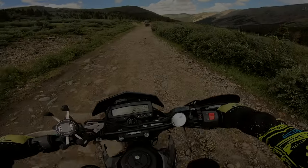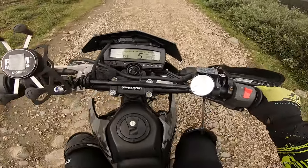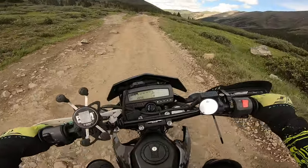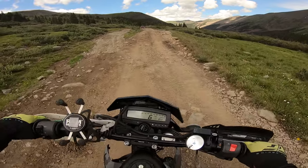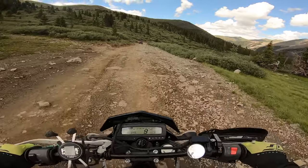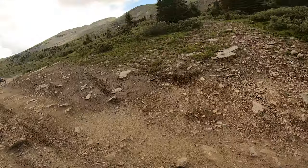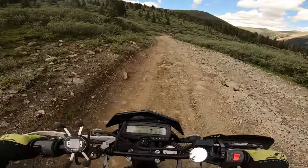Passing the summit of Tinker Pass, it starts to definitely get more rocky and a bit more technical. But trust me, the camera makes it look really flat. The KLX250 did great on it — it was mostly first gear the whole way through the beginning due to the elevation climb and being up so high.